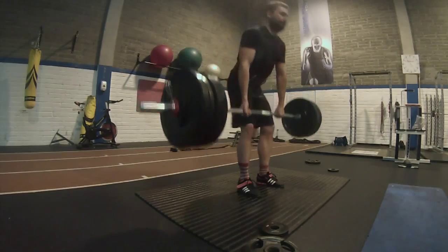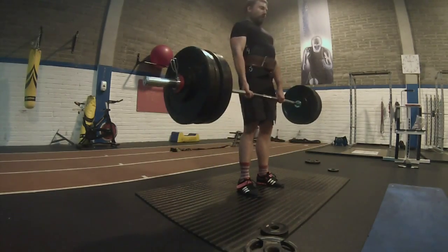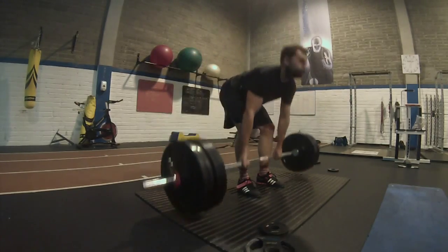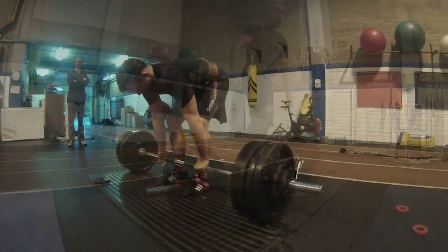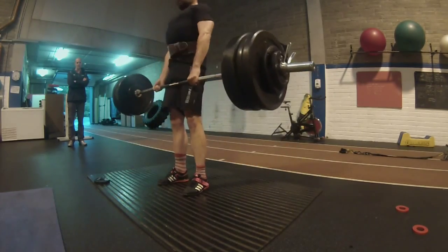Here we have the second work set which was also just plain cruising. As I mentioned, Jim Wendler just sets you up for success on his templates and his program, which is great — I really do love it. And here's the top set for 134 kg. I really enjoyed that day.